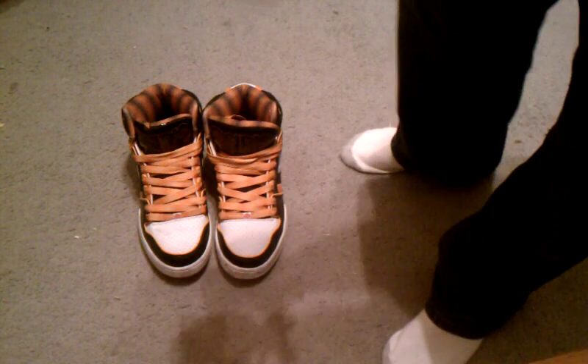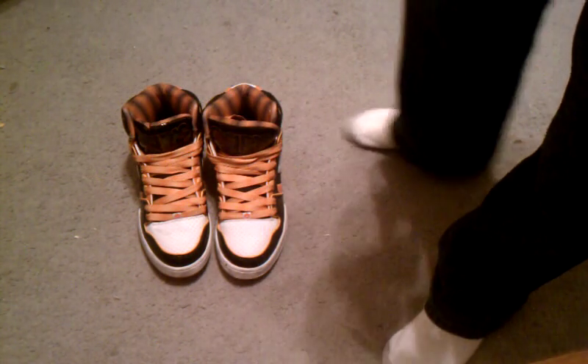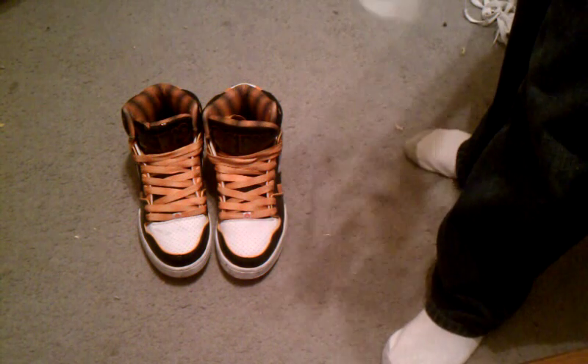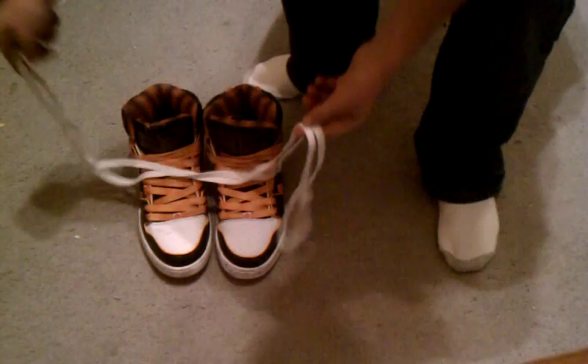The orange laces came in this little bag thing — they came in those. And I think I like those better. Here are the white laces right there. I prefer the orange laces over these — I think they look cooler.